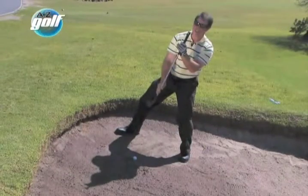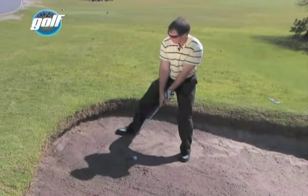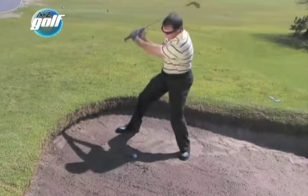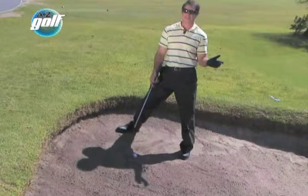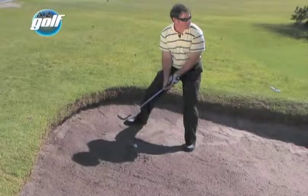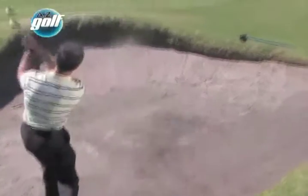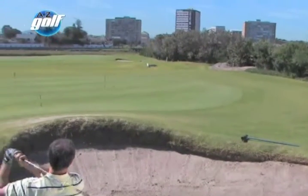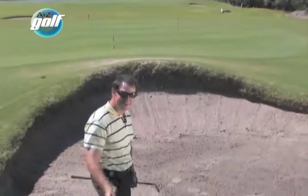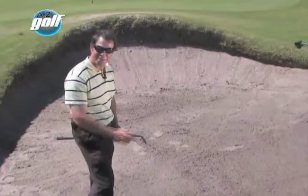I'm lined up down the slope, club open, and swinging down the slope. This lip over here is in the way, so I'm going to use a bit more wrist action, swinging down the slope with all my weight on the left foot — and it's going to stay there throughout the swing. A little bit of a cheeky shot there just clearing the lip. Remember: if you use your lob wedge, you're allowed to be cheeky.